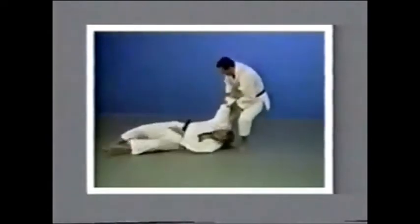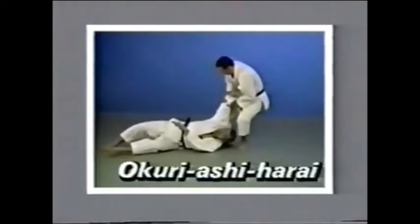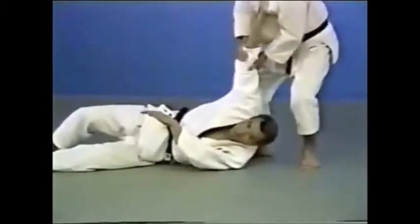Okuryashiharai. This is a technique where you sweep away both of your opponent's feet as you throw him.